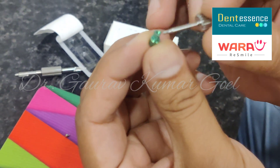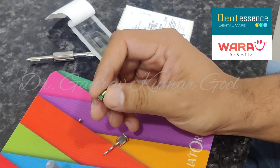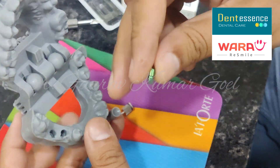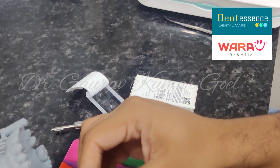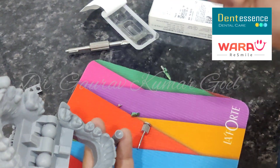It is a three triangular pattern. So what we have to ensure while printing is that all of this is very clean and sharp. We should be able to see the triangular groove completely and properly, so that the lab analog fits exactly into place. And then it will be screwed in with this screw.